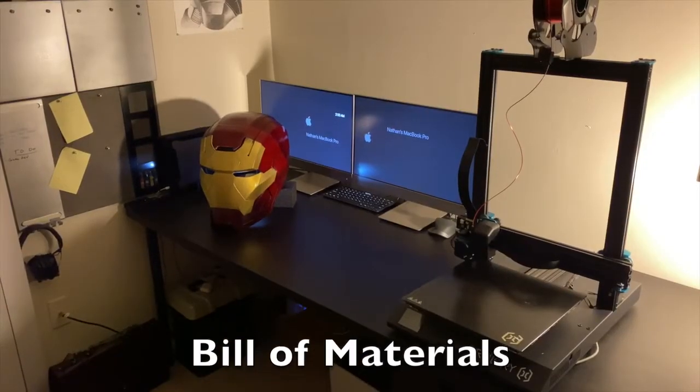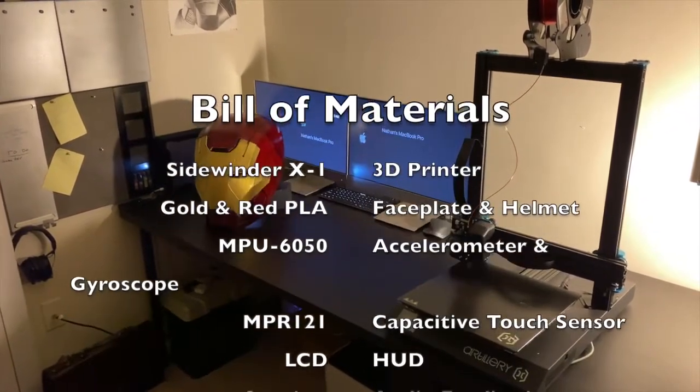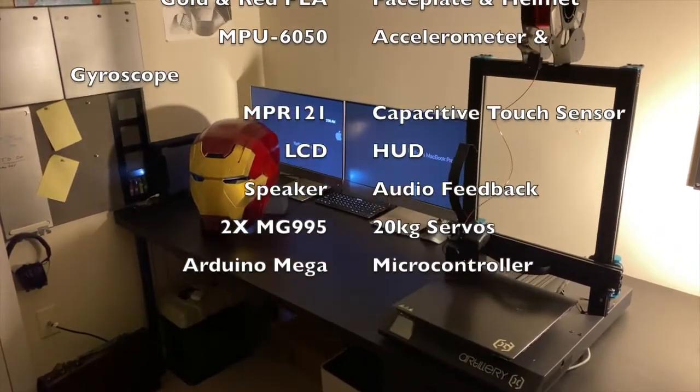The helmet was 3D printed on the Artillery Sidewinder X1 in gold and red PLA. I used the MPU-6050 inertial measurement unit, which includes an accelerometer and a gyroscope, and the MPR121 capacitive touch sensor.